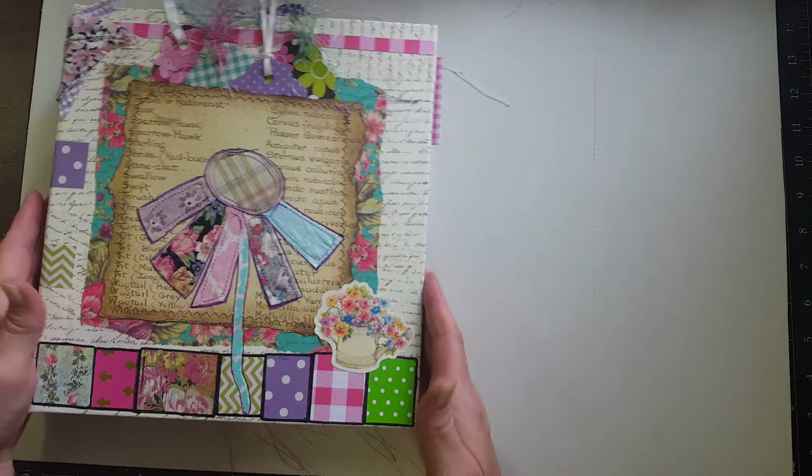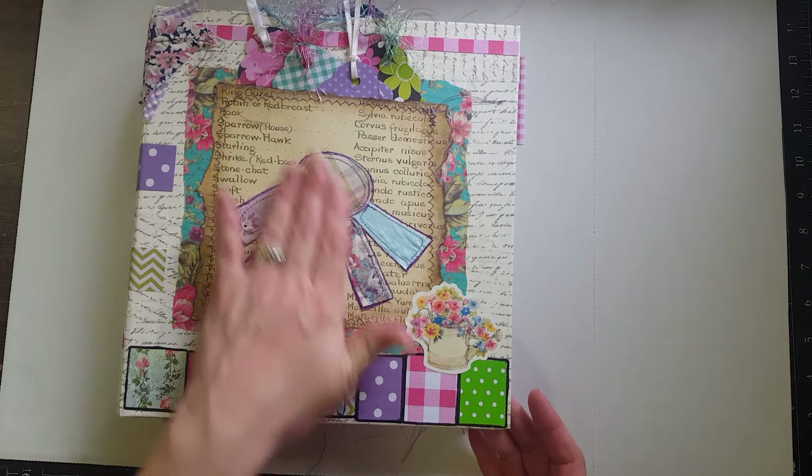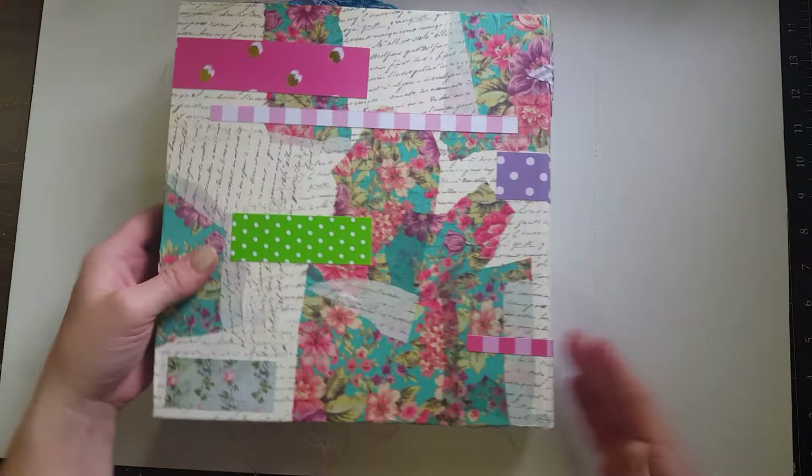These are from those old Weight Watchers books I showed in one of my recent hauls. I just redid the cover — it's fabric and paper, and then this is a little pocket with some tags in it. Did a little bit of fabric on the spine, and then just some scraps on the spine and the back just to make it look a little different.